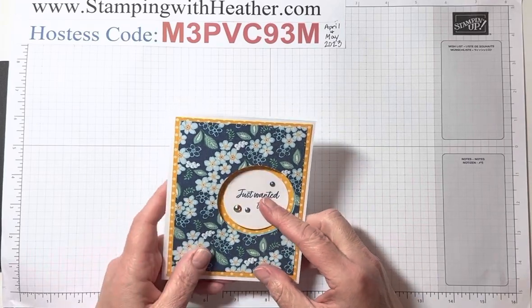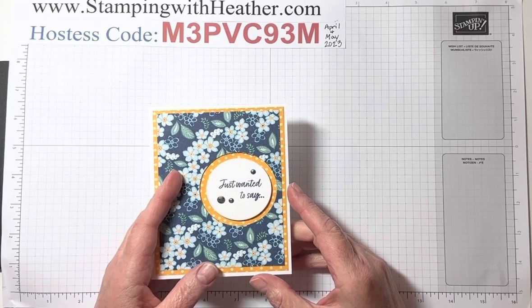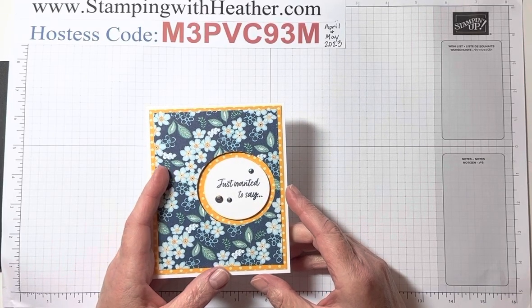I think the basics — the squares, the rectangles, the circles, especially the circles — are a great investment for any card maker.